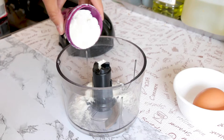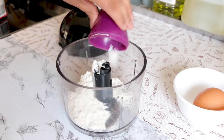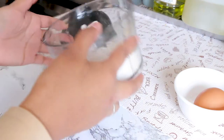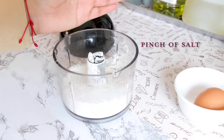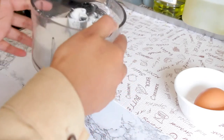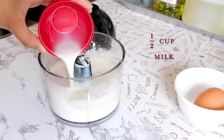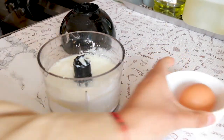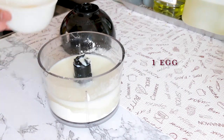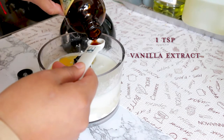Now onto the milk custard. Into a food processor, add a third of a cup of all-purpose flour, a third of a cup of cornstarch, a pinch of salt, half a cup of sugar, half a cup of milk, one egg, and one teaspoon of vanilla extract.